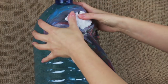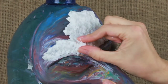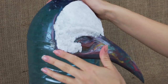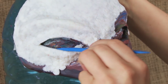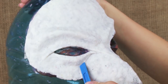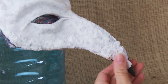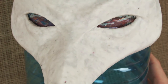Attach the paper mache pulp, shaping it over the model. Use a spatula to flatten the places you can't smooth with your hands. Define the thin details and cover the whole surface, smoothing the pulp. Done!